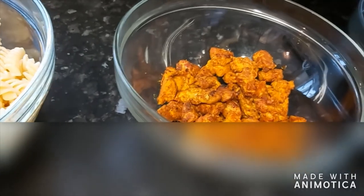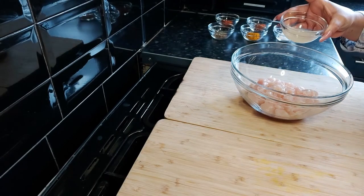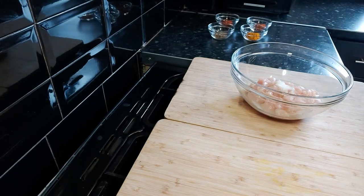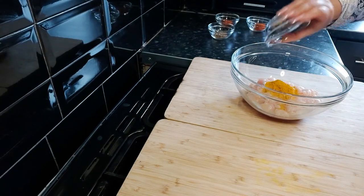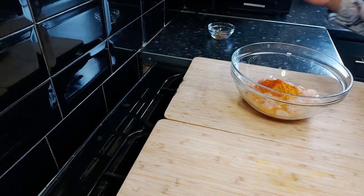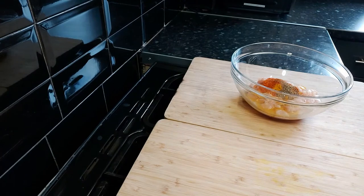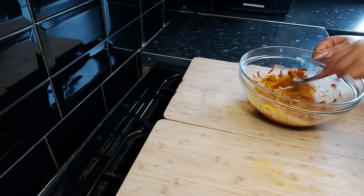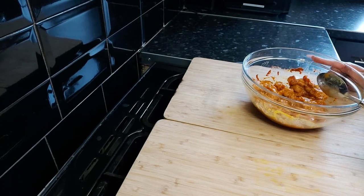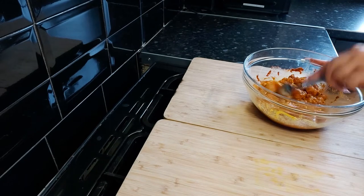Now go and see how I made the chicken tikka. I have got a hundred grams of chicken. I'm going to add one bowl of lemon juice, half a teaspoon of salt, one teaspoon of turmeric powder, one teaspoon of red chilli powder, one teaspoon of paprika powder, and one teaspoon of freshly ground black pepper. I'll mix this together and put it in the fridge to marinate for half an hour, then put it in the oven at 180 degrees for 20 to 25 minutes.